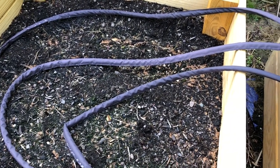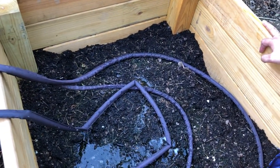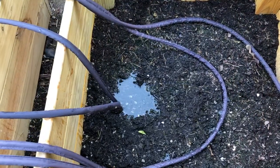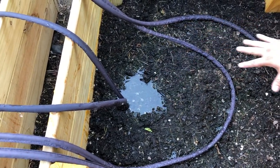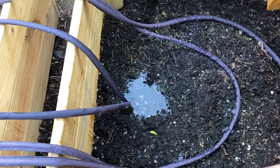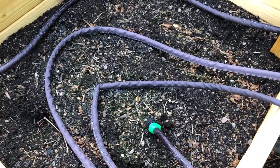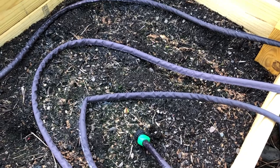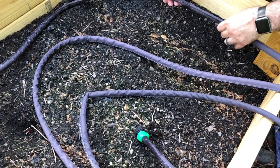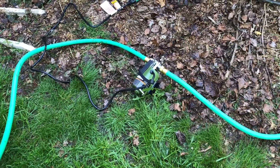We did cut some of the hose to make it fit, but that section may come back over here later. You can see the water is starting to pool at the lower end — that's where the potatoes are going to be planted, so we'll slowly raise it. Water is coming out nice and smooth at both rain box sections, with just some minor adjustments needed.